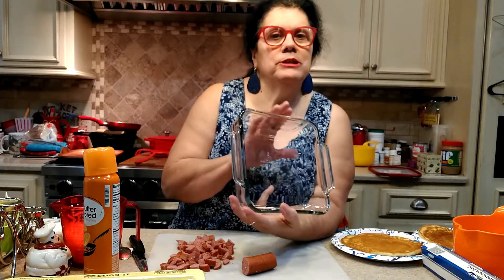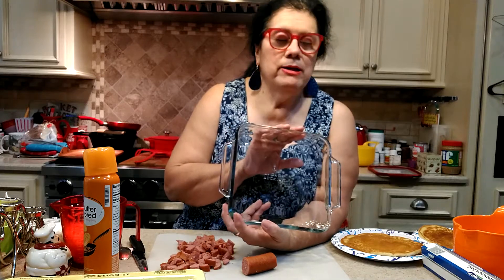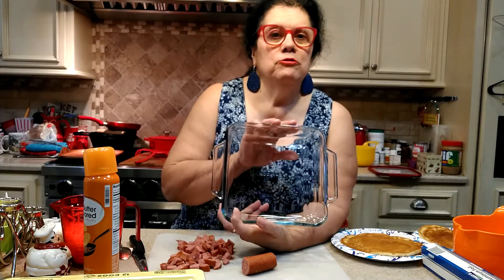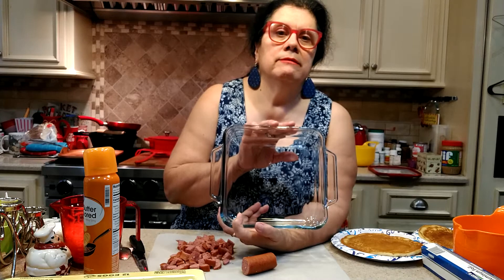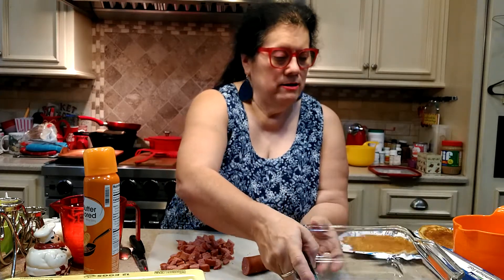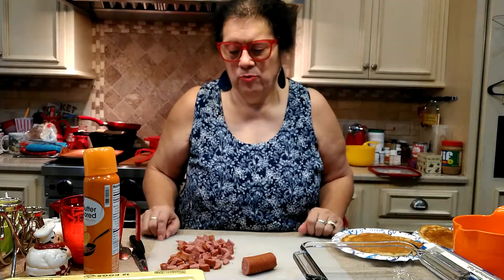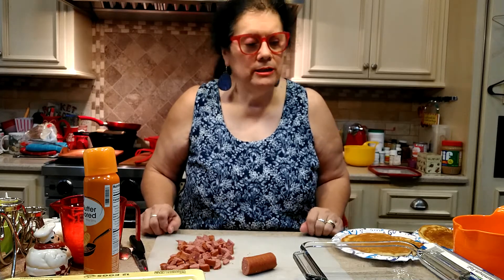This one is going to be a small 8x8 baking dish — just enough for me and my husband for one or two meals. If you want to make this recipe for a large family, just double everything and put it in a 9x13 baking dish. This is going to be a recipe using pancakes for the base. I'm going to throw in some hash browns, breakfast meat, cheese, and eggs.